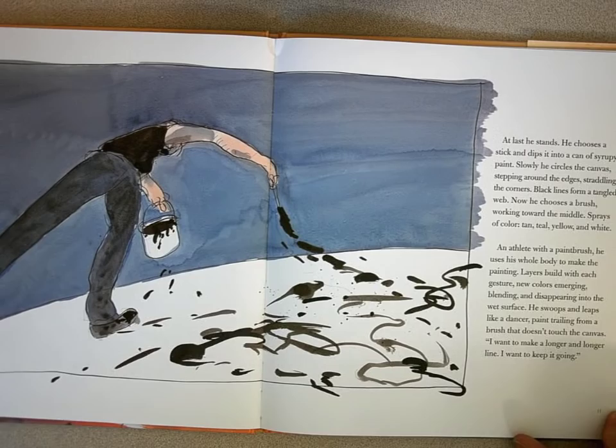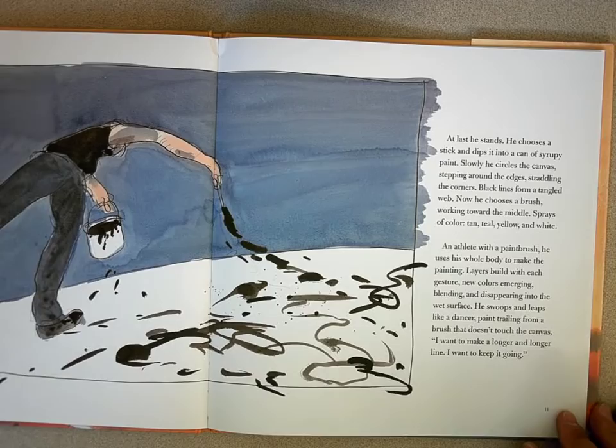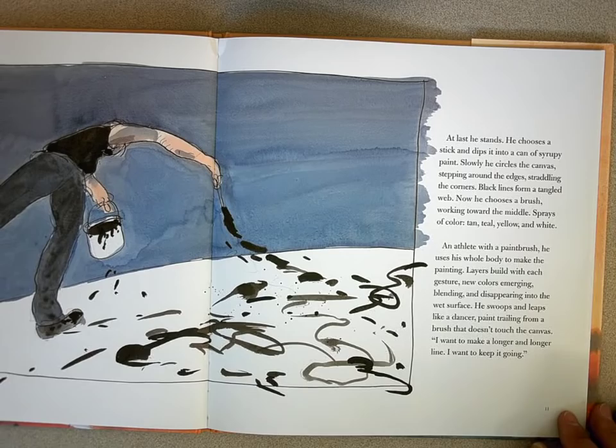He uses his whole body to make the painting. Layers build with each gesture, new colors emerging, blending and disappearing into the wet surface. He swoops and leaps like a dancer, paint trailing from a brush that doesn't touch the canvas. "I want to make a longer and longer line. I want to keep it going."